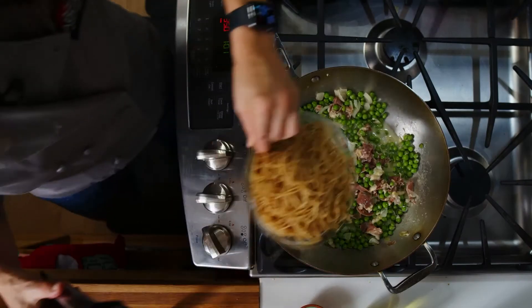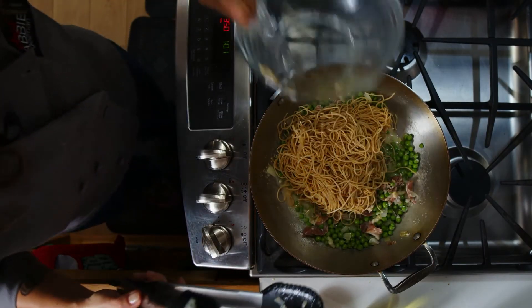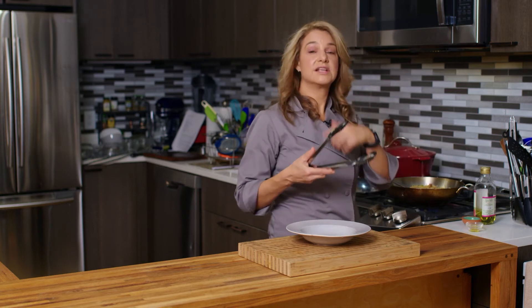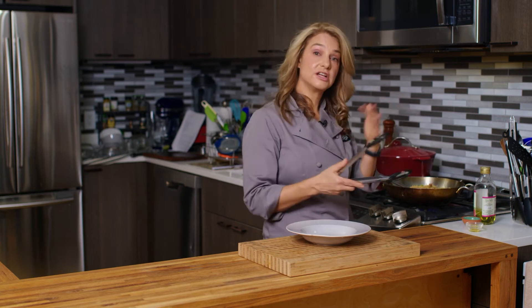Then we're going to add in our pasta. Okay, so the pasta is in there, everything's in there. I'm just going to mix everything together well and make sure it's all heated through and that the sauce, peas, and everything else is integrated well.